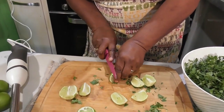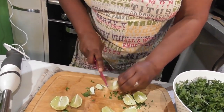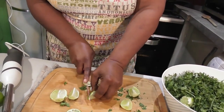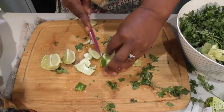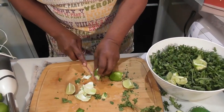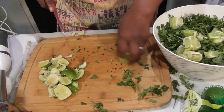Just trim some of the white pith so you don't have too much of it — it can be quite bitter. It doesn't matter if you get a little bit in, but trim where you can. Rather than cutting the lime first, keep it whole and peel around it, then cut. You can see I've peeled quite a bit — throw that in.